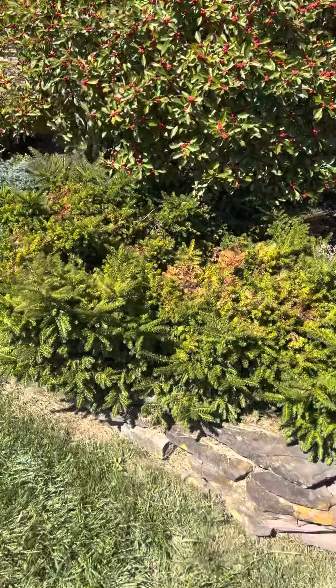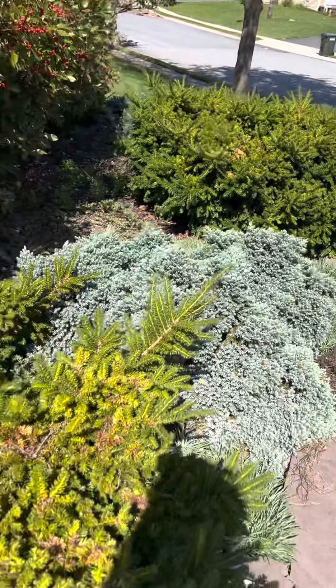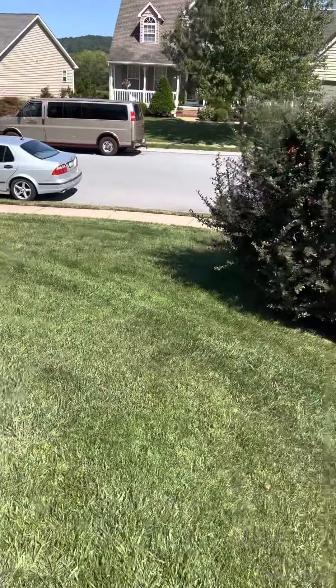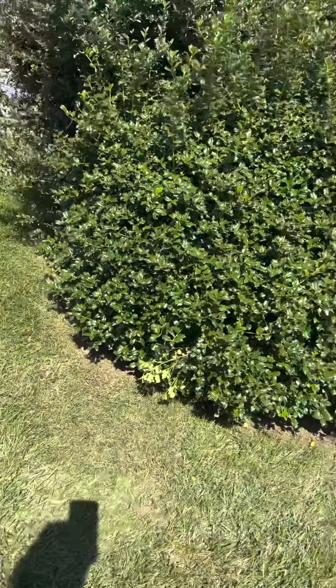The yews here need some help. You can see they're kind of browning, yellow, and curling. Over here, the hollies — something's going on.